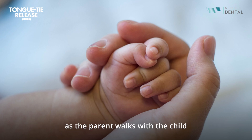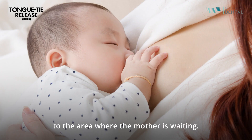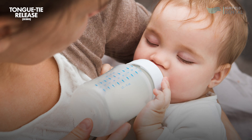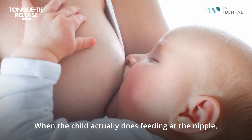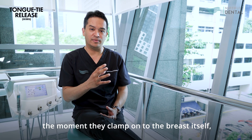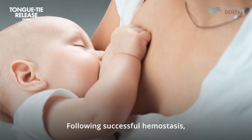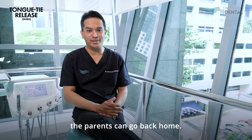The rest of the time is spent calming the child down as the parent walks with them to the area where the mother is waiting, with either breast milk or formula in a bottle to get the child to feed. When the child feeds at the nipple and clamps on to the breast, that process alone helps reduce the bleeding. Following successful hemostasis — meaning the bleeding has stopped — the parents can go back home.